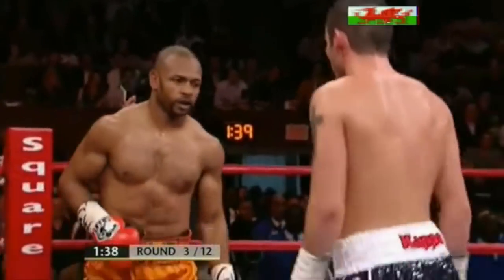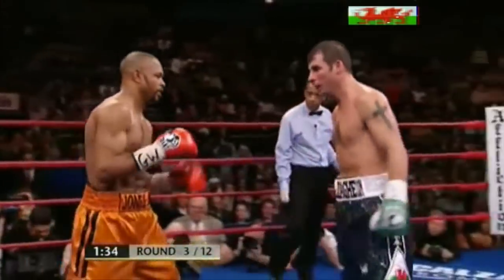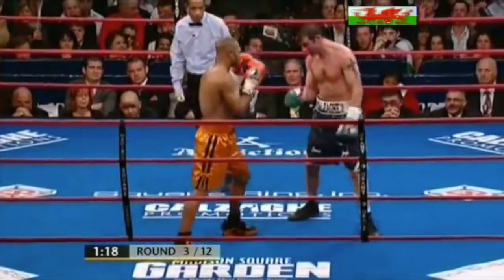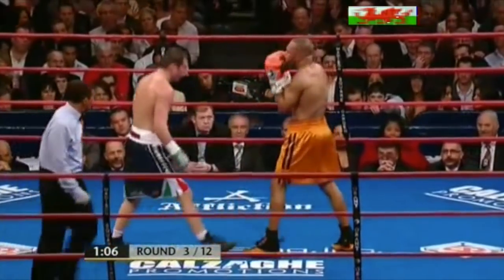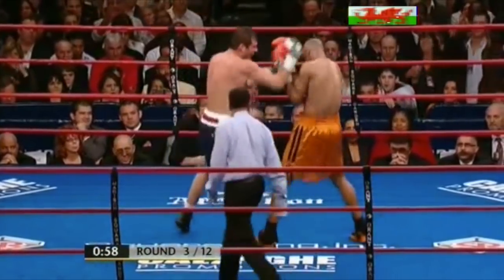Oh, lovely right hand from Calzaghi over the top. Gets through with a straight left. He should keep him there though — he shouldn't allow him to move out of that corner. The better work from Calzaghi, more like it. Jones though — solid chin.